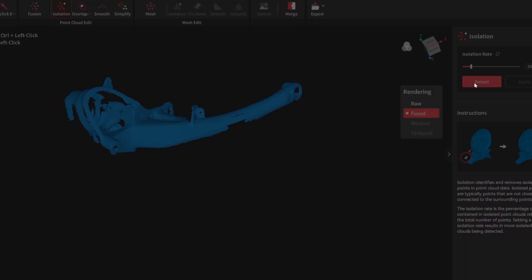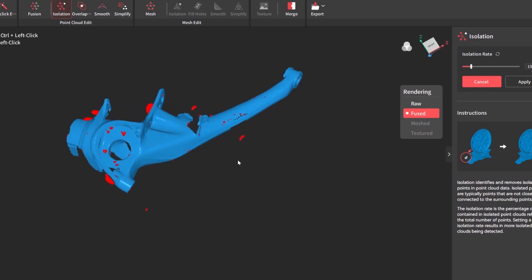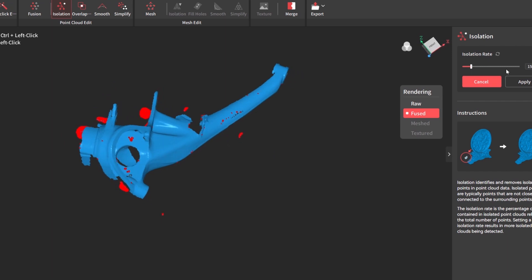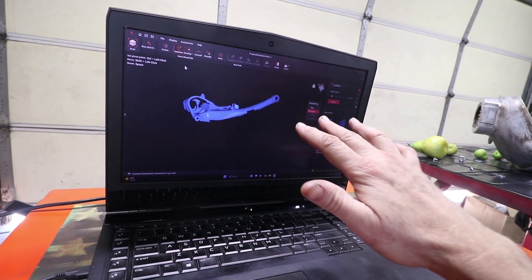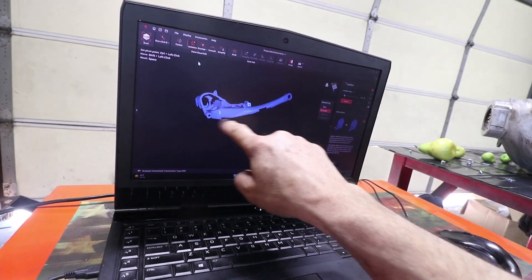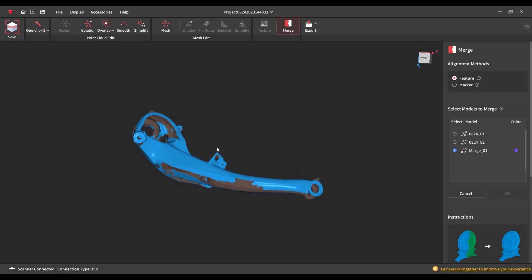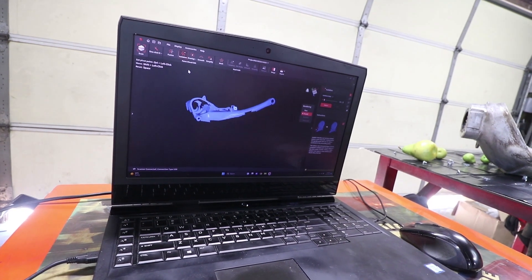Once you get the bulk of the extra objects gone, there's an isolation detector that will pick up some of these extremities and just delete them for you. What I have left now is the first scan. I'm going to flip the part and get some of the areas that are shadowed or weren't quite scanned. There's a way to scan it multiple times and then merge them together.